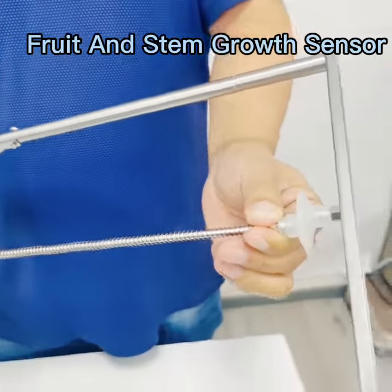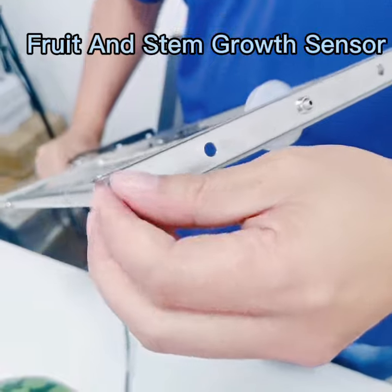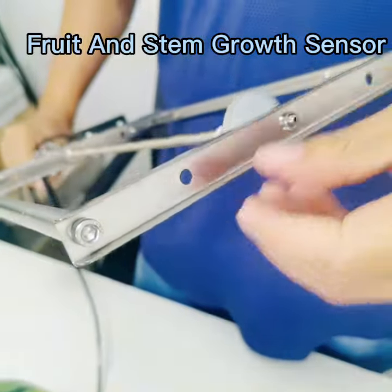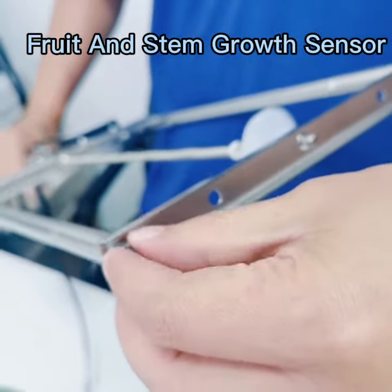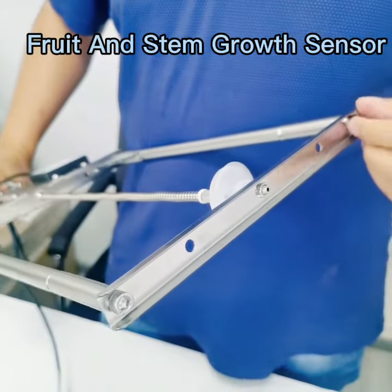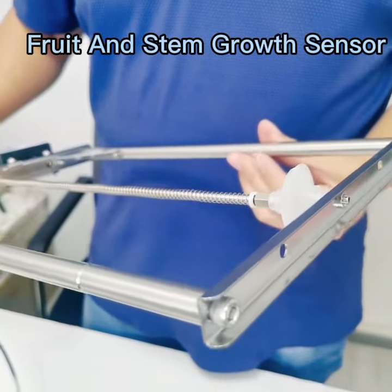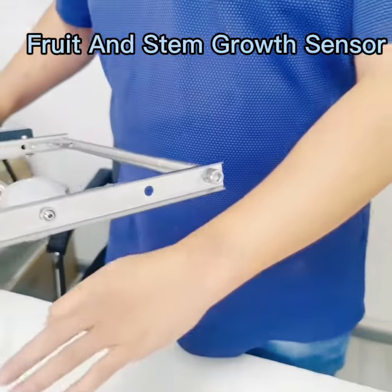When you measure the tree, you can just screw here and then take it out. When you measure others, maybe the fruit, load the screws. Next I will show you how to measure it — in a watermelon, you can check it.